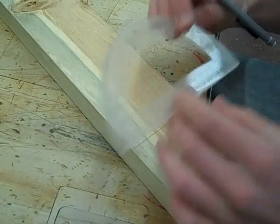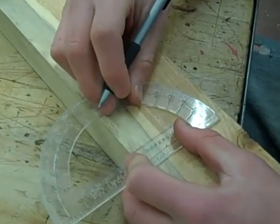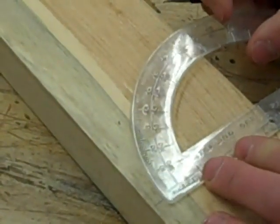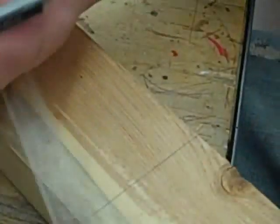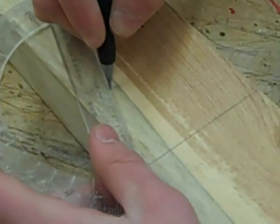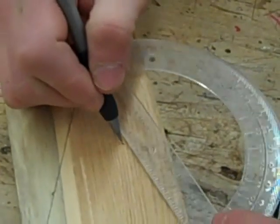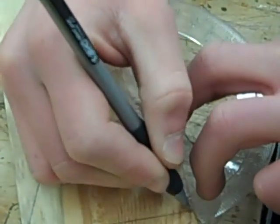Now I'm going to take my protractor and put a mark at 70 degrees, and I'm going to do that on the other side too. Then I'm going to take the straight edge of the protractor and draw the line — that's pretty close, good enough. I'm going to do that again for the other side. So that's your basic shape.